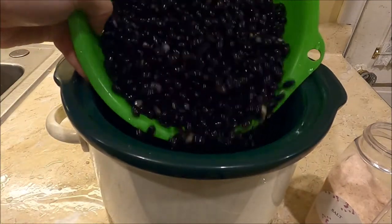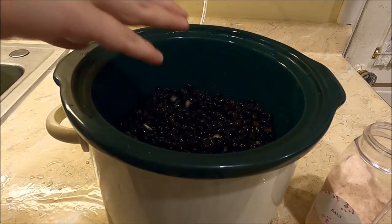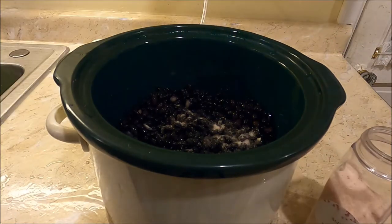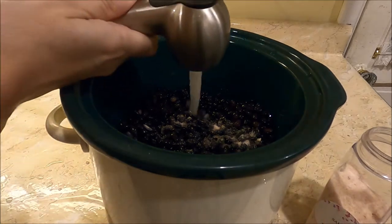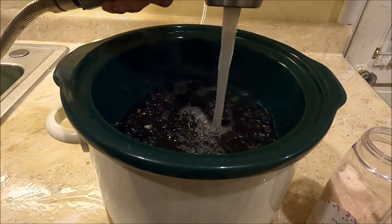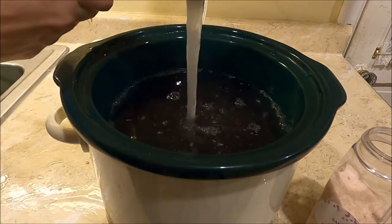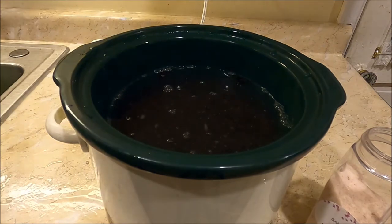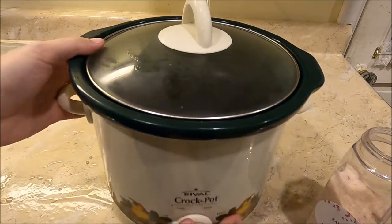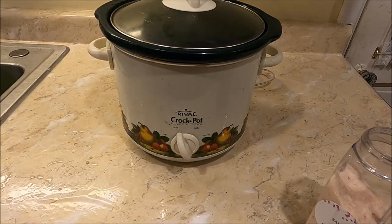Once my beans are washed, we're going to put them into the slow cooker, add a little bit of salt, and then fill it with water so the water completely covers the beans. Then we're going to turn it on low and let it cook for about six to eight hours.